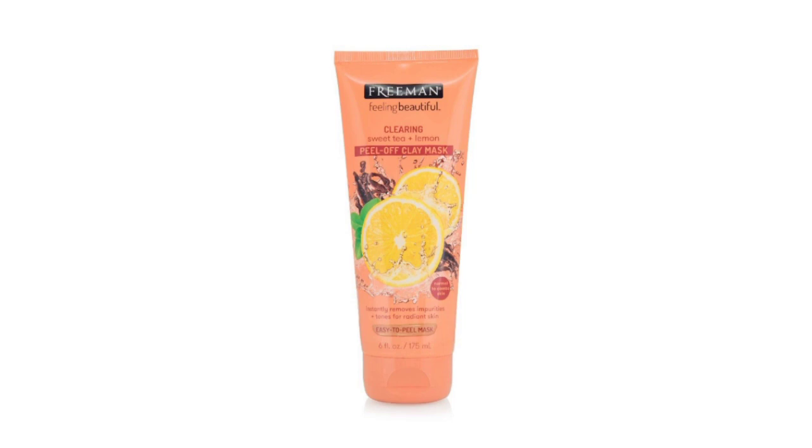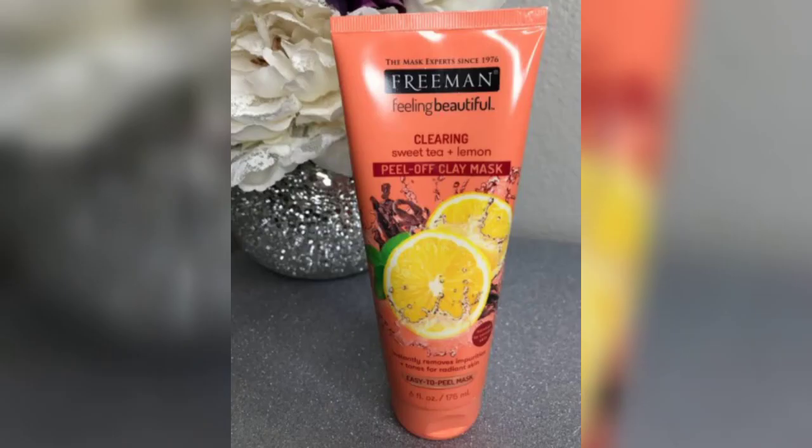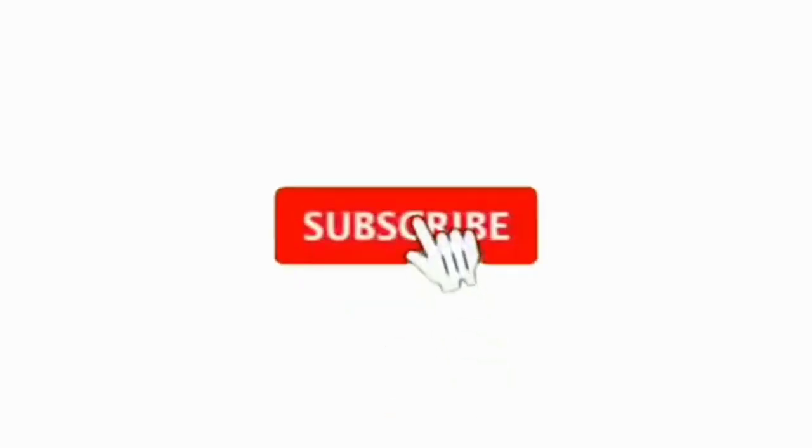I hope this video is helpful to all. Thanks for watching. Don't forget to subscribe, like, comment, and share with family and friends.